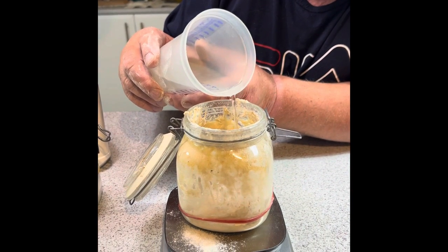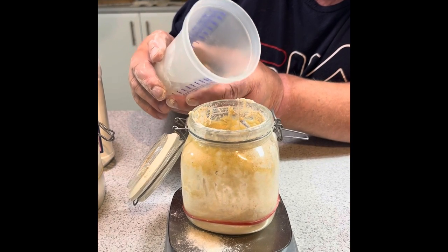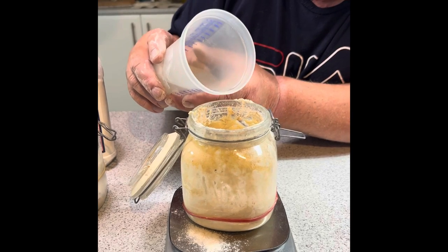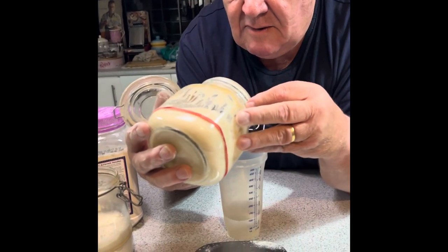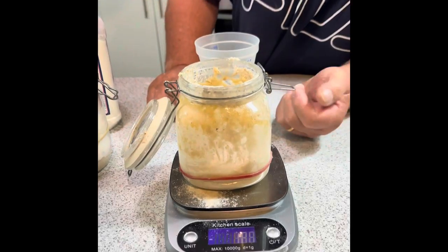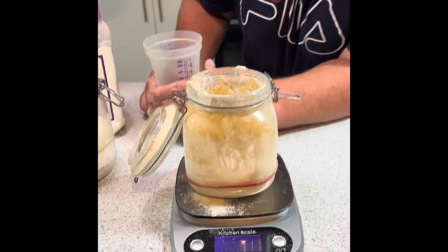This gets a hundred grams of flour, and I actually use 110 mils of water. A hundred is okay but I find it's just a tad stiff and hard to mix. If by chance you've gone a bit over, just tip a little bit off and get it back to where it needs to be — that's close enough.